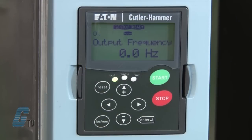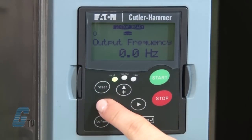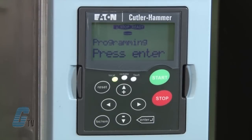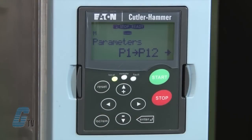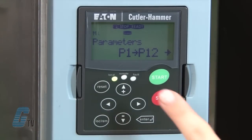To access the parameter menu, I can use the right or left arrows. From the first screen, I will push left once. The display will give me directions on how to access the programming mode. I will push the enter key to access the parameters. The basic setup has parameters labeled from M1 to M8. The parameter group can be found in the upper left corner. M1 is for parameter settings. To alter anything from the P1 to P12 settings, which includes my motor data, I will push the right arrow.